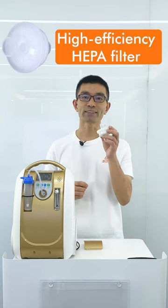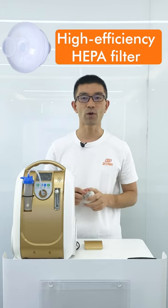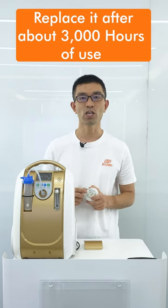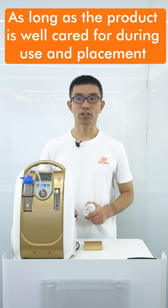This is the high-effective HEPA filter that can filter smaller dust that the first filter couldn't. It cannot be cleaned, so our recommendation is to completely replace it after about 3,000 hours of use.